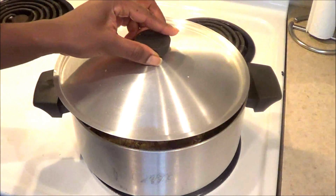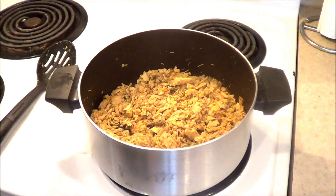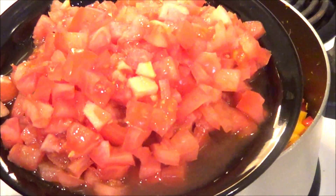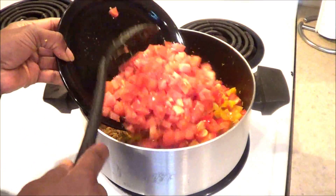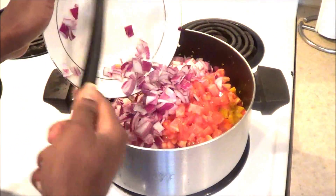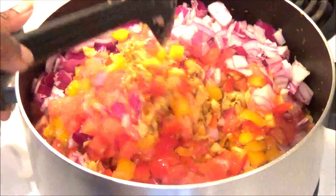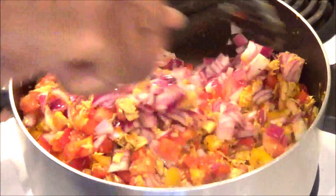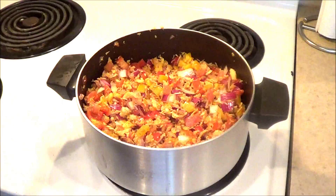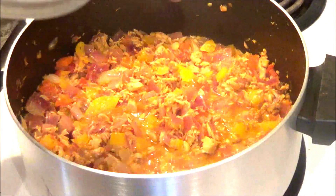I'm going to close it up for about five minutes on low heat. After that five minutes, it's time to add the vegetables. I'll add the bell peppers, then the tomatoes, then the onions. Mix everything together so the fish and vegetables are completely intertwined, then cover it back up for five minutes on low heat. You don't want to overcook the vegetables.